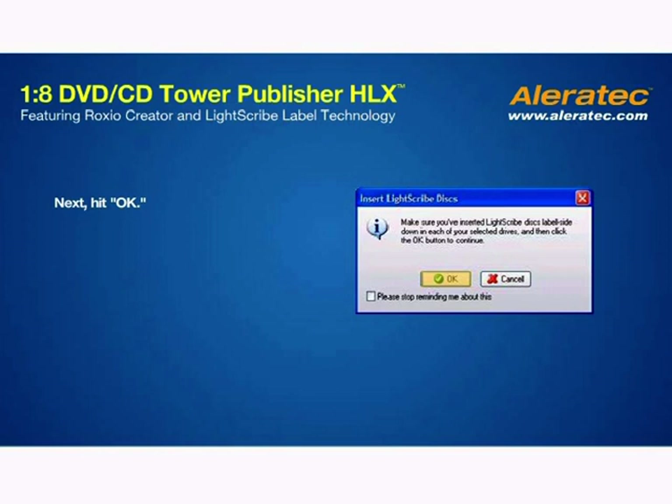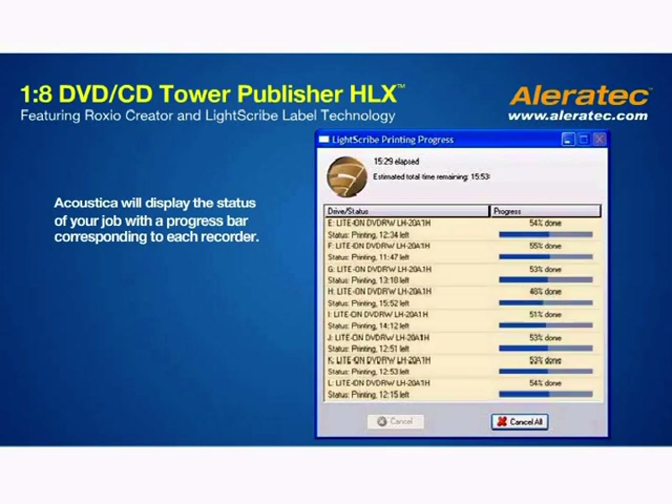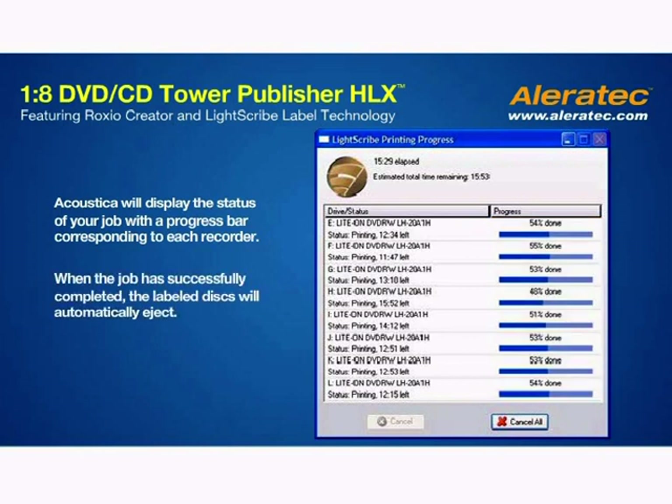Next, hit OK. The LightScribe process will begin on each selected recorder. Acoustica will display the status of your job with a progress bar corresponding to each recorder. When the job has successfully completed, the labeled disks will automatically eject.